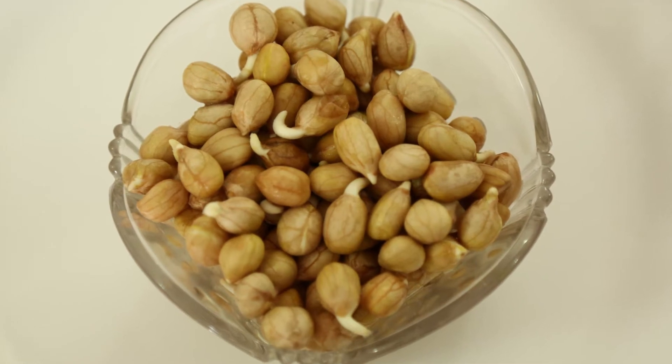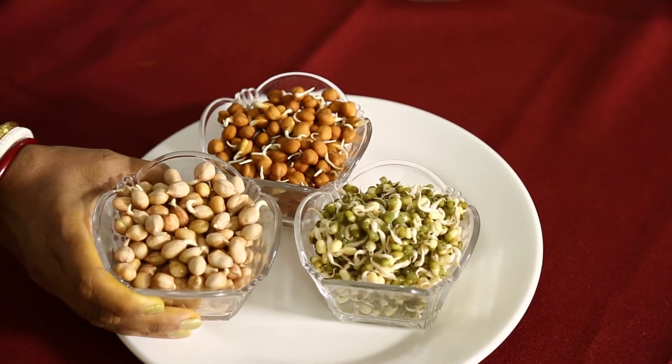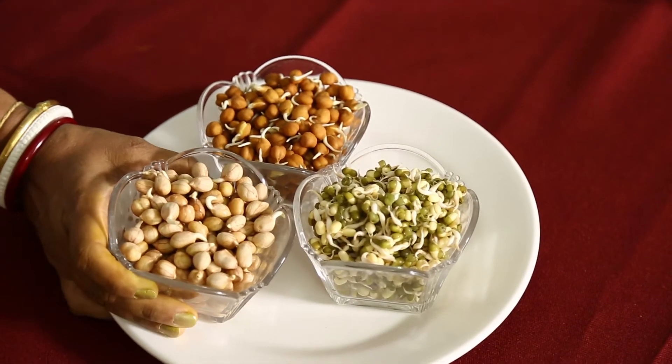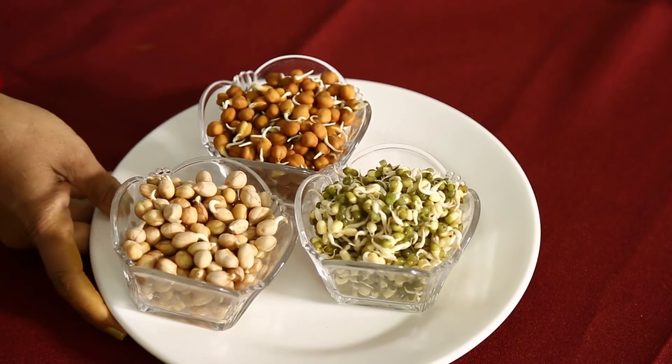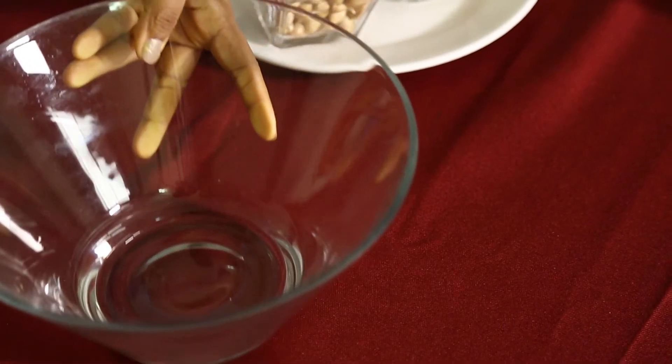Even the peanuts will also have sprouts. Eating sprouts a handful bland is okay, but you can make it more spicy by adding these ingredients. Now I am going to show you how to make spicy sprouts.